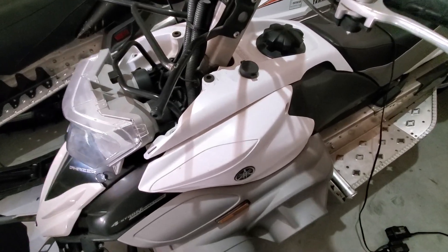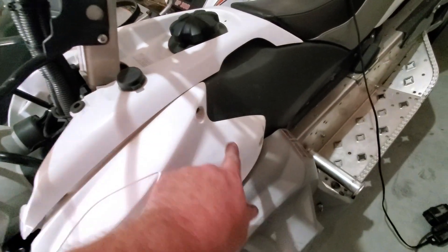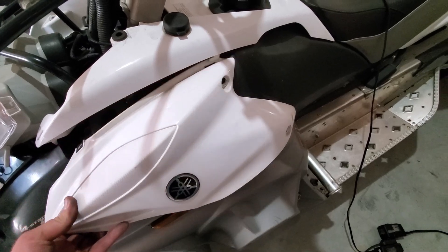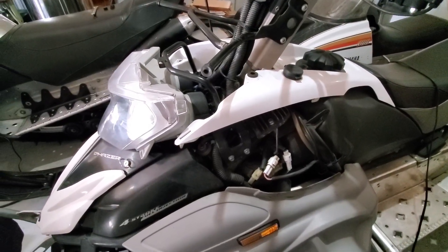Then you'll want to remove the two side covers — this one here, same on the other side. It has one screw here, a screw here, and a screw here; it's the same on the other side. Then the unit just pulls forward and drops down off of these little notches right here. The one on the other side is exactly the same.